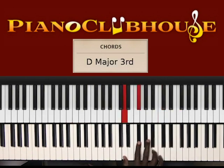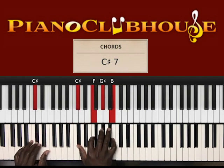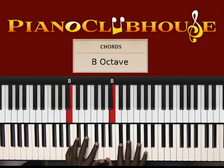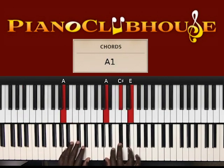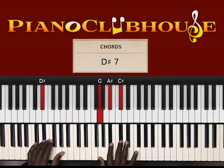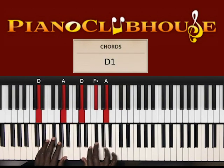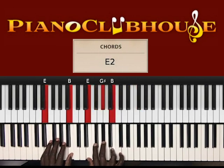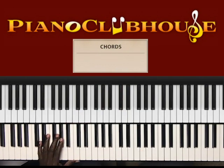Let me run through it from the beginning again. Let's go back over it. That's what I need to show you. So before we move forward, let me make sure I add that one chord that we're missing in the second verse.